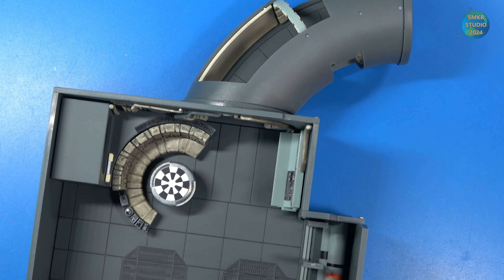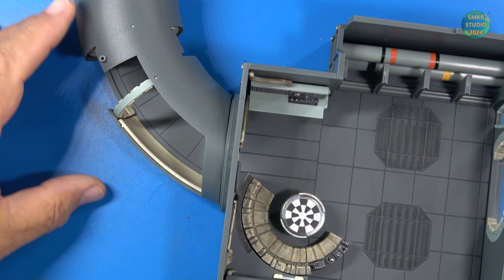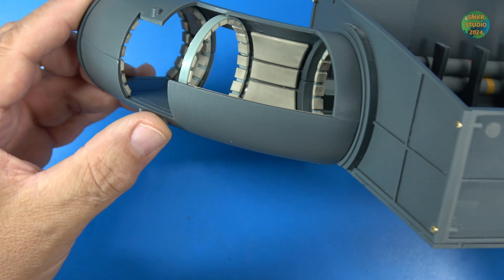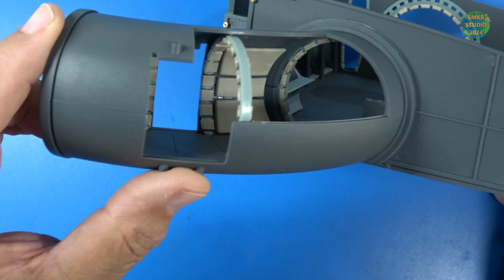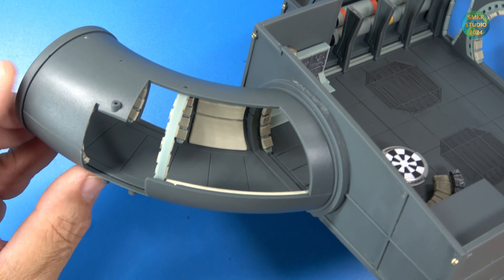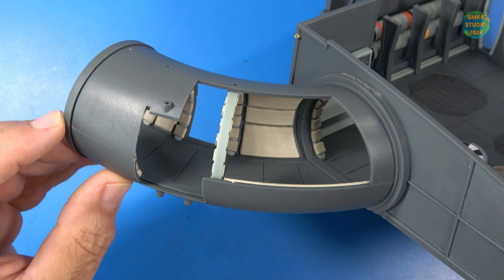Just to give you an idea of where it gets installed normally. Very cool, very detailed there, very nice. That's all I do with stage 17. Let's head over and get started on stage 18.